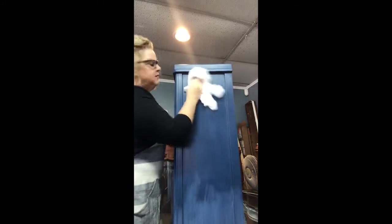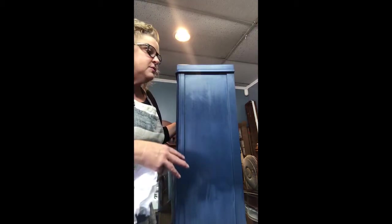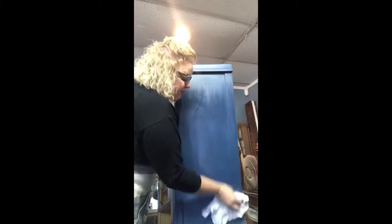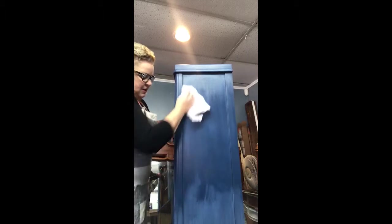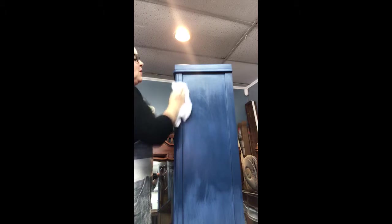For all those people that don't really understand the importance of wax — the importance of the wax is it completes your color. It gives you protection. So after 21 days, you can wipe it down with hot soapy water, you can dust it with Pledge. Great for kitchen cabinets — this is a beautiful, inexpensive update. Imagine taking your existing cabinets and transforming them with chalk paint and her wax.